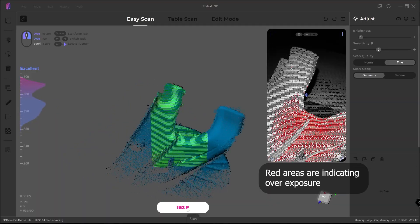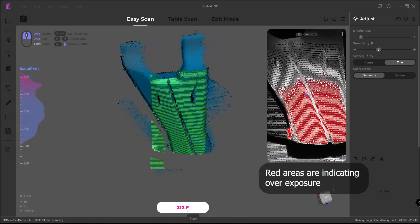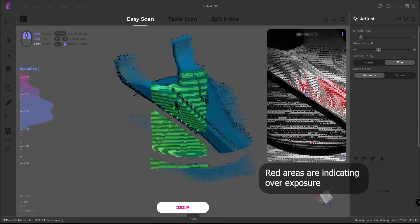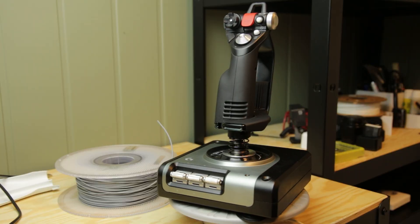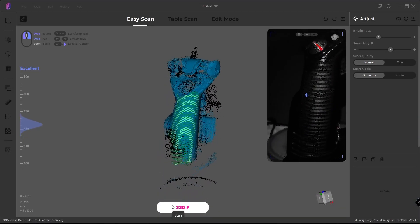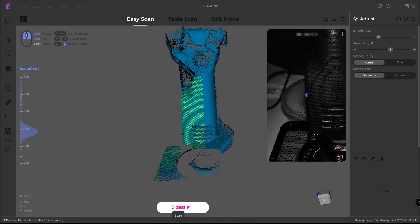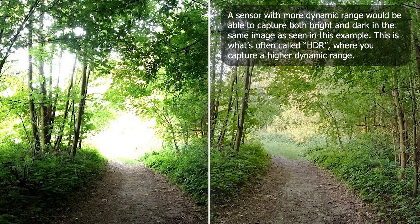A gray matte object is perfect for this scanner — that's why the turntable is kind of gray and matte. A white object works very well too, but this scanner is actually really good on dark objects. For example, my joystick and throttle handle for my flight simulator, which are dark matte black, and it did a really good job. Just like a camera, it's very difficult to see both light and dark objects at the same time — if you take a picture from inside a room toward a window, the window is usually blown out or the inside is not visible.